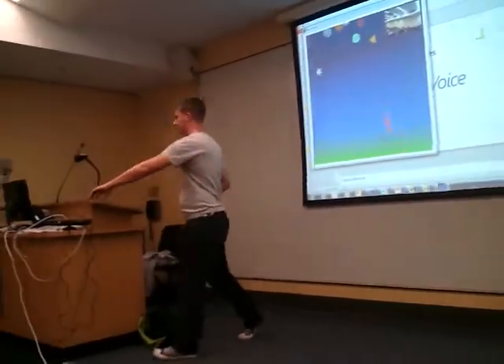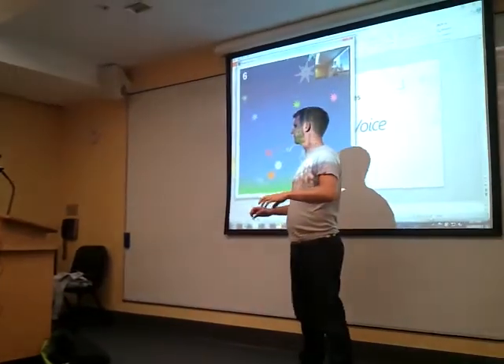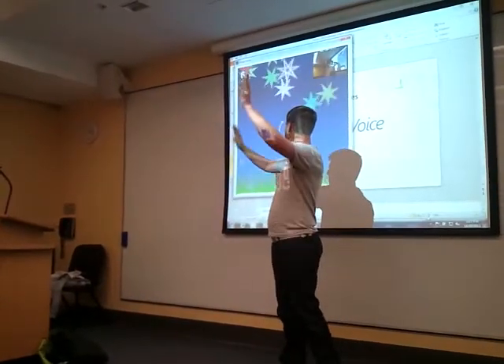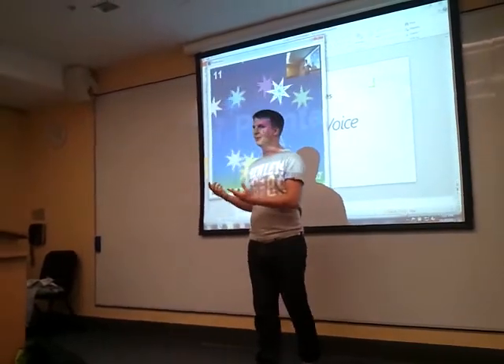I'm going to stand in front of this. It's got the skeleton, and it can see me. It can track my hands and things like that. It's also listening to me, so I can now interact with this Kinect via my voice.